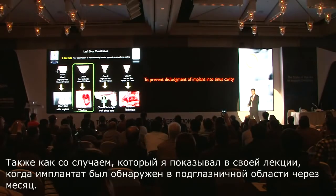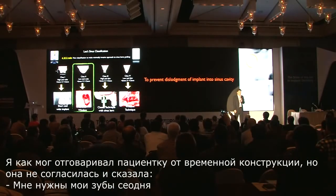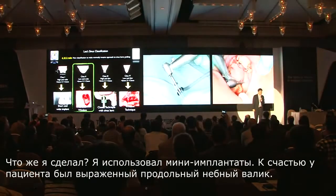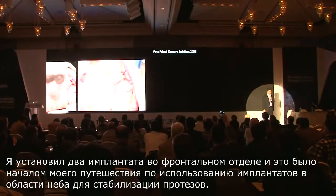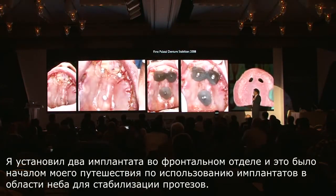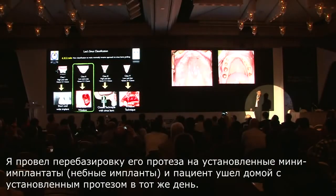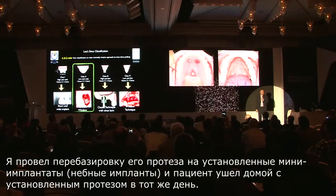So I highly recommend the patient to be out of the denture, but he said, 'No way, I need my denture today.' So what I did was utilize a mini implant. Fortunately, the patient had a maxillary tori, and I put two implants on the front — and that was the beginning of my journey in palatal implant stabilization. I relined his denture to my mini implants, and the patient walked out with the denture on the same day.